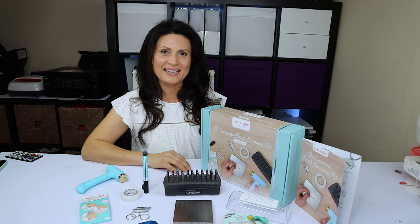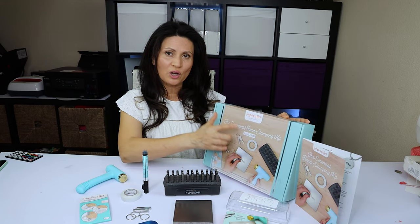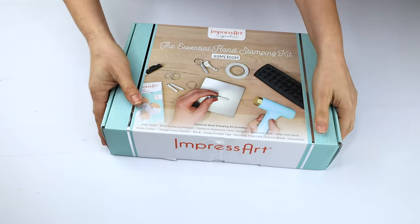Hello and welcome. This is Daisy. Today I want to share with you the unboxing of the Essential Hand Stamping Kit from ImpressArt. We're going to see what tools come in the box, and I'll give you a tutorial on how to stamp on metal using this kit. Let's unbox it.